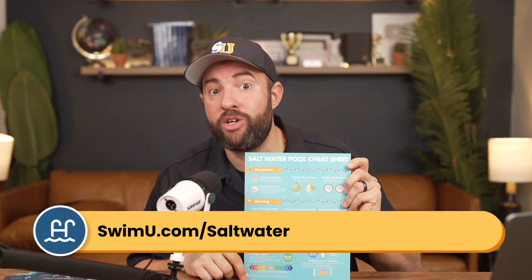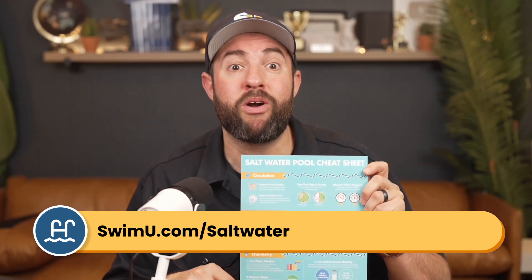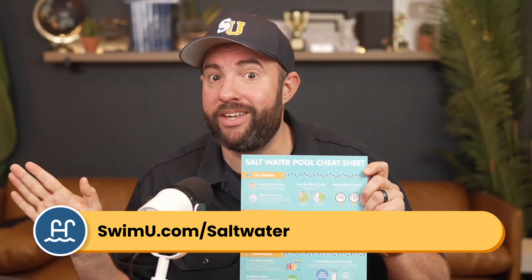It's Matt from Swim University. And before we get into this video, if you want more help taking care of your saltwater pool, be sure to grab our free saltwater cheat sheet at swimu.com/saltwater. It's totally free and it's going to help keep your saltwater pool clean and clear throughout the year.